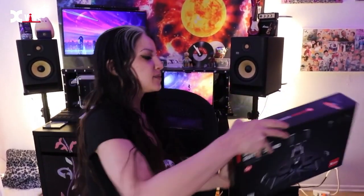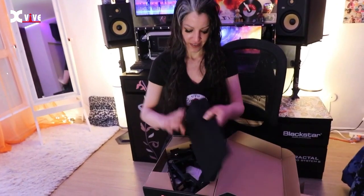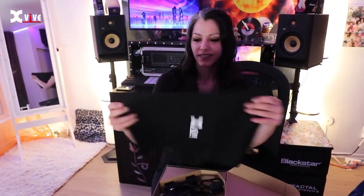So, that's awesomely packed, first of all. Nice fancy case as well.